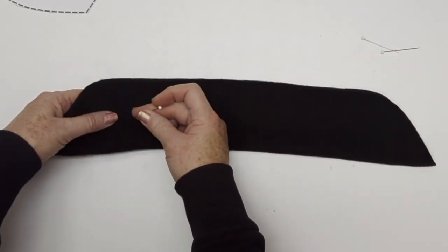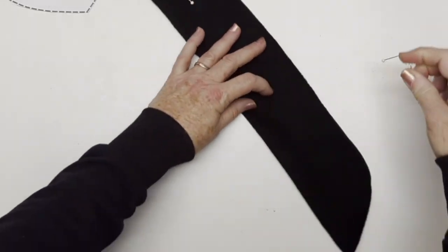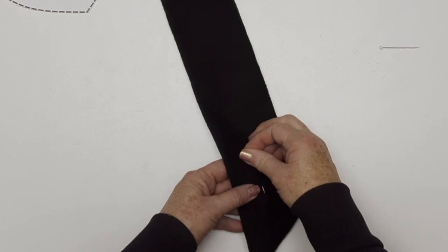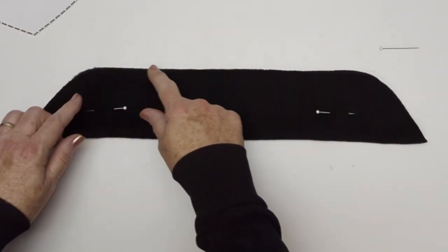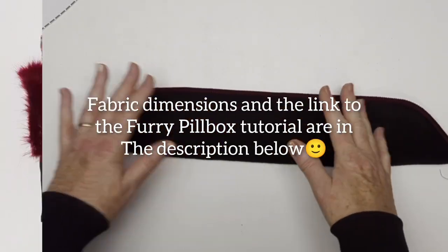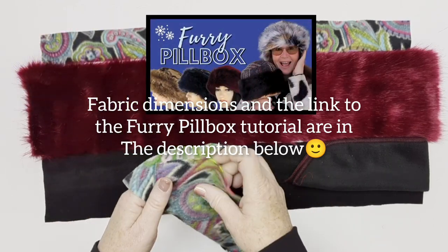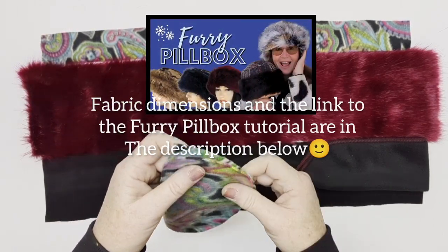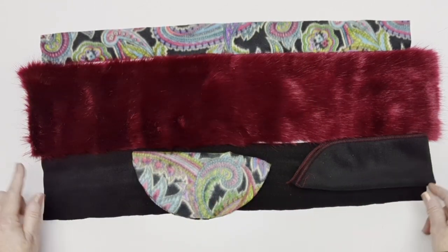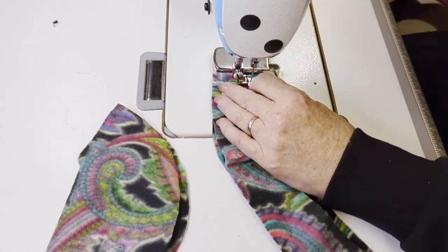I've cut it on the fold with the stretch going in the direction of the long length of the piece, because it's going to wrap around our head. I'm going to pin it together and sew along that long open edge, leaving the fold without a seam. I'm using my serger to keep it stretchy, but you can use a straight stitch too — there are lots of seams in these winter hats so you'll still get a little stretch. I'll do all my pieces for the furry pillbox and we're ready to go.